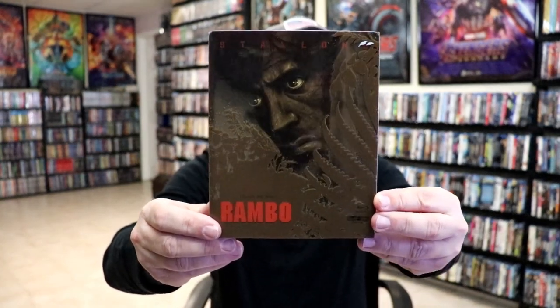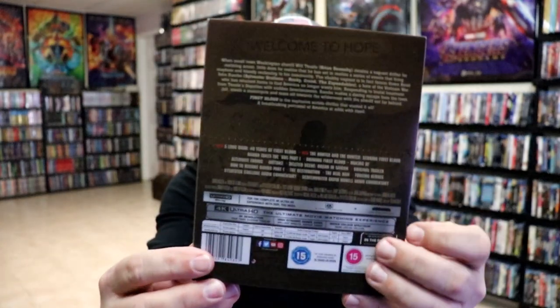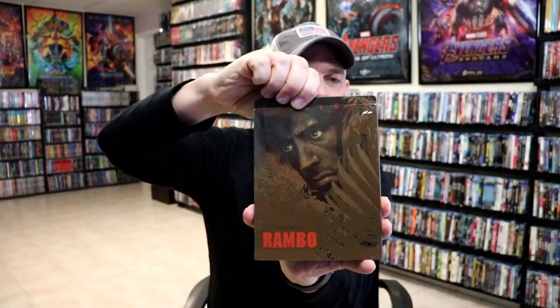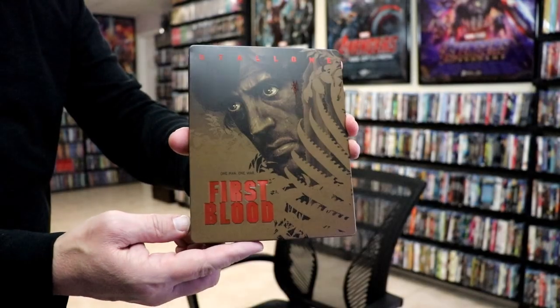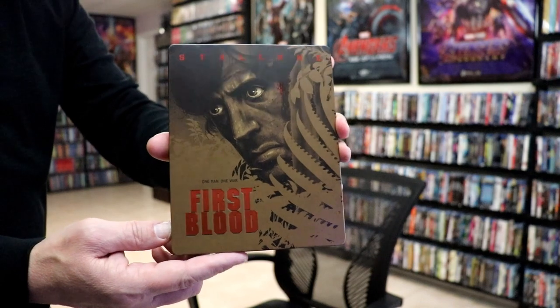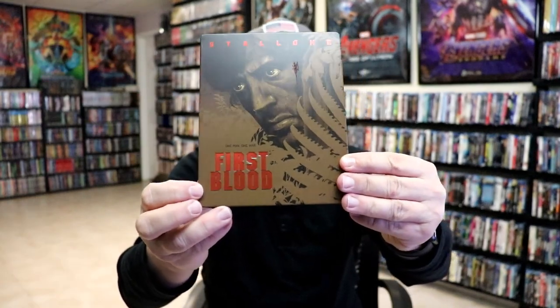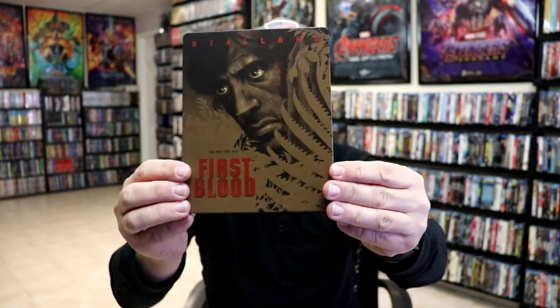Here's the front of the Steelbook slipcover, and again, here's the back. And then we're going to remove the Steelbook from the slip. And then we have this really nice matte finish with a debossed or embossed First Blood logo with some spot gloss on it, and some spot gloss on Stallone's name.